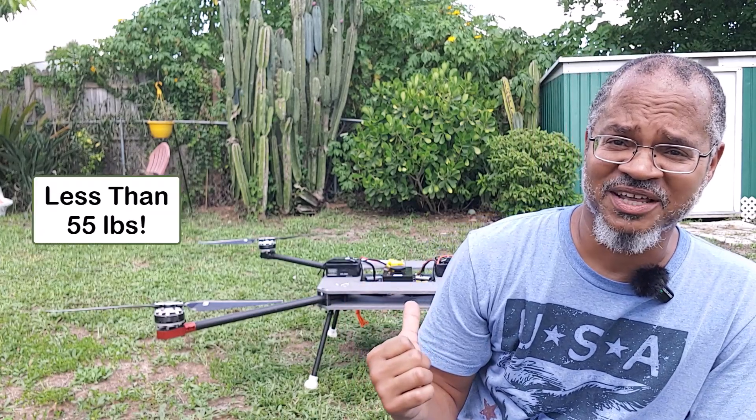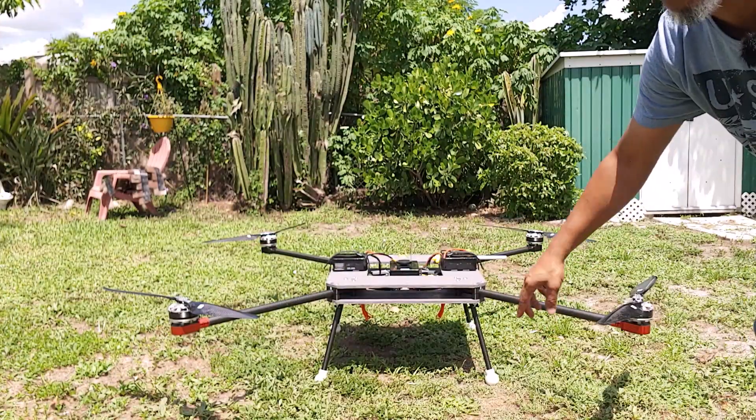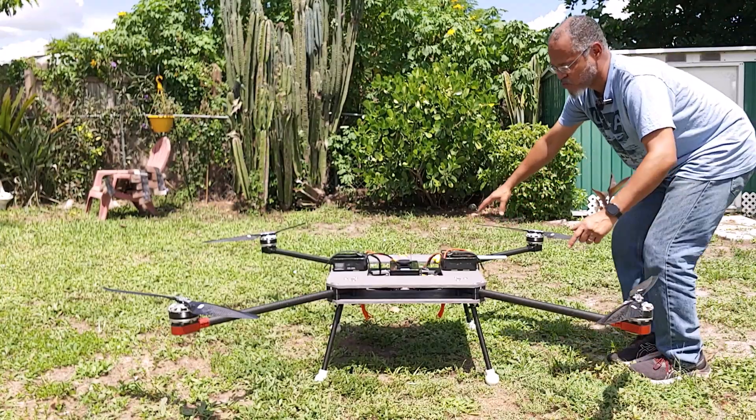I almost forgot — the comments are going to blow up if I don't put this out there. I am a Part 107 pilot. These drones are registered with the FAA, and we also have a remote ID capable ground station and remote ID capable modules in the drones. Okay, now let's continue.